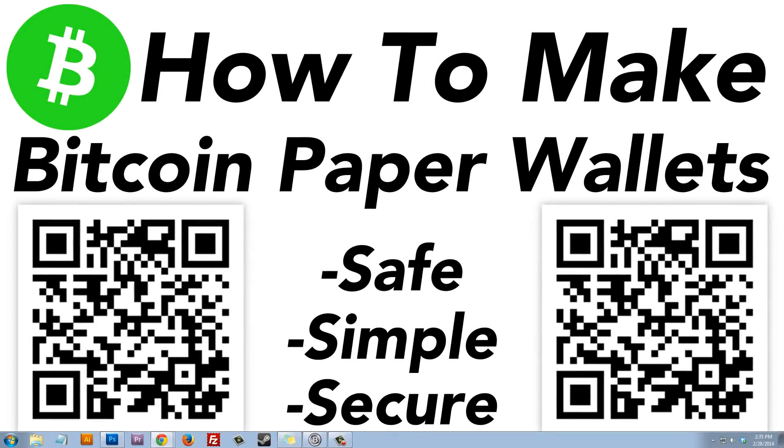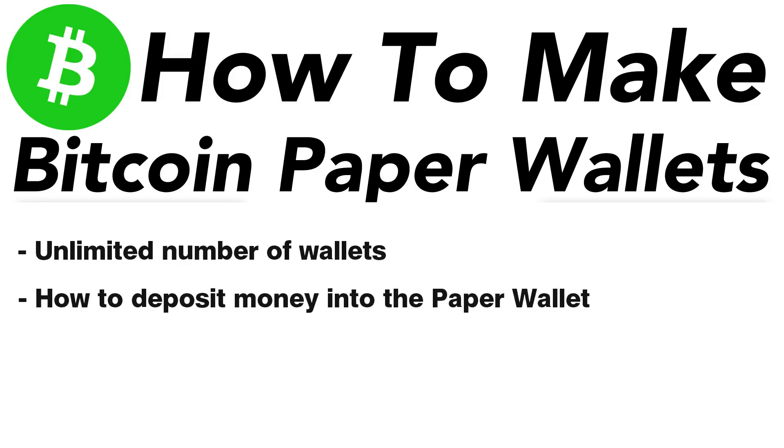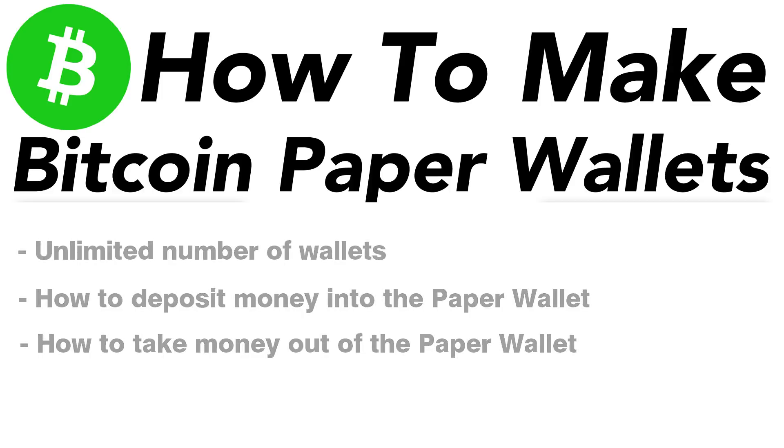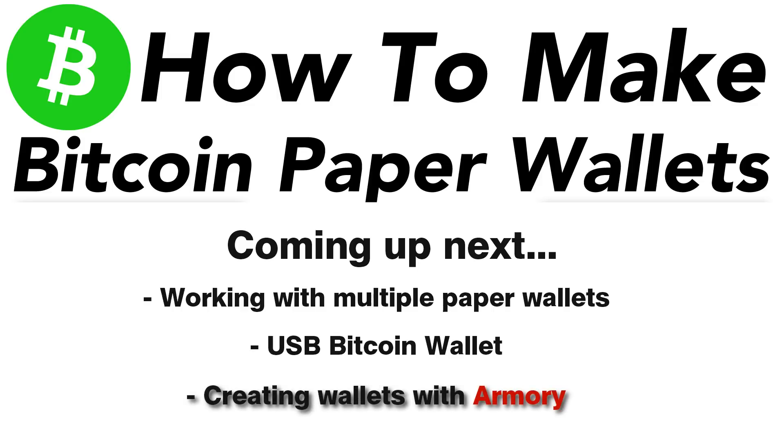Today I'm going to show you how to create a simple and secure do-it-yourself Bitcoin paper wallet. You'll be able to create as many wallets as you want. I'll show you how to deposit Bitcoin into the wallet and how to withdraw and spend it. In following videos I'll cover transferring multiple paper wallets, creating a secure USB Bitcoin wallet, and creating wallets using Armory.